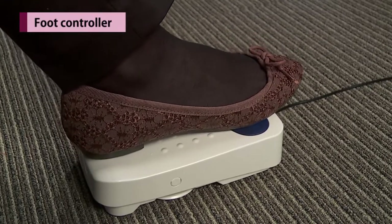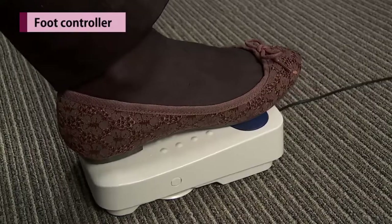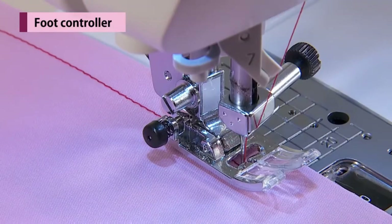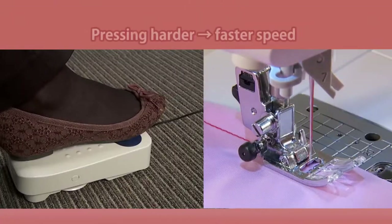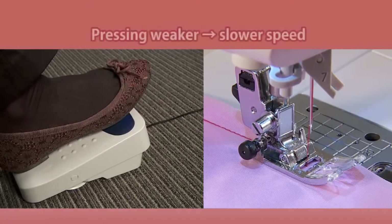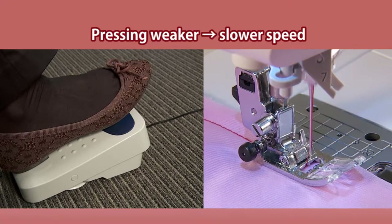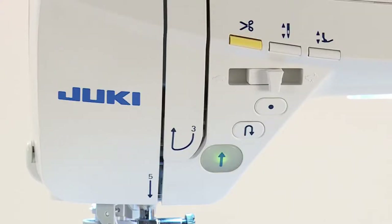To run the machine, press the foot controller. The harder you press, the faster the machine sews. The speed controller will set the maximum sewing speed.